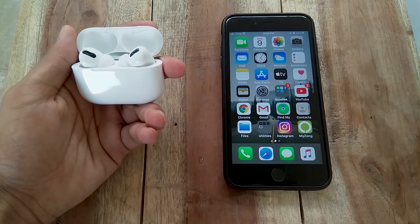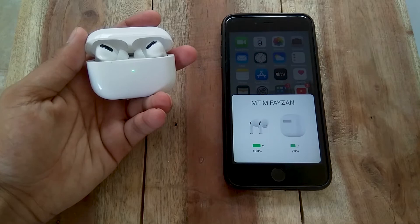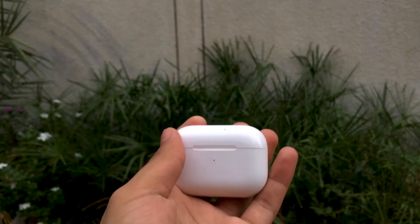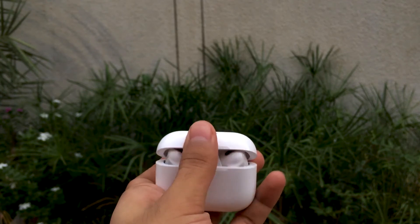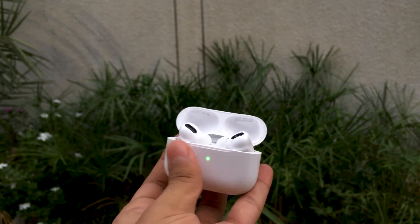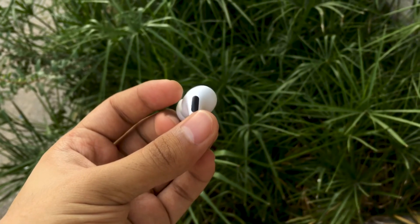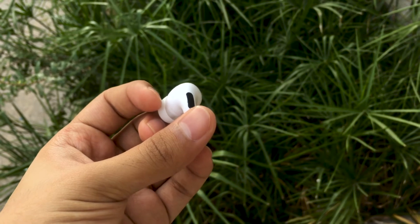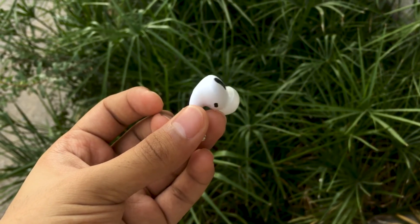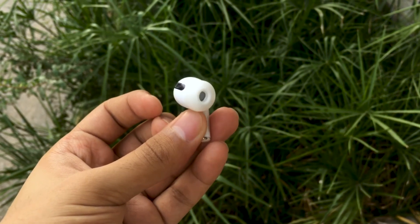You can change what squeezing the ridge does and assign different functions to each earbud. The AirPods Pro feature an accelerometer, and the earbuds themselves have an optical sensor — these allow the earbuds to play and pause music when you put them in or take them out of your ears. AirPods Pro also feature an IPX4 rating, which means sweat and rain won't affect performance.